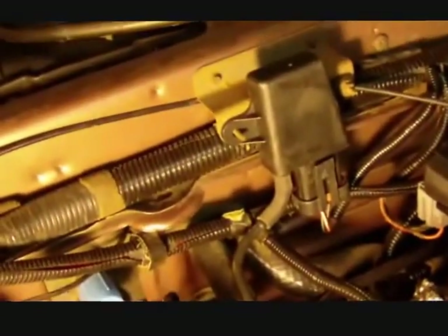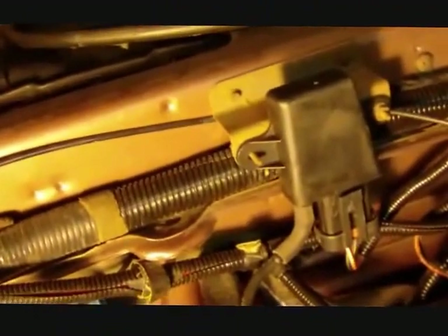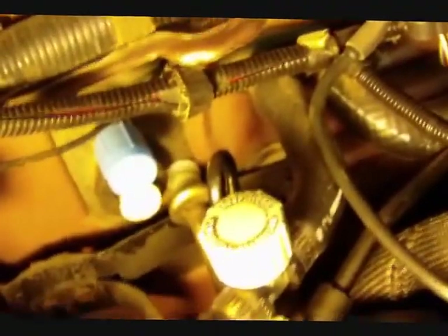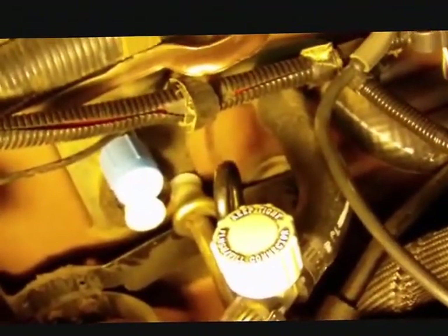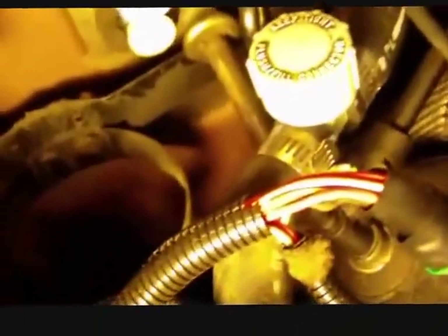First thing I did was disconnect the ground strap on the battery. I'm trying to acquaint myself with the area under the hood that I need to work on. Down here the accumulator is missing because I had it taken off and the Freon removed by a local service station. They kept the lines going into the evaporator core, which is tucked in with the heater core in the heating plenum. You now see this space created by the absence of that accumulator.